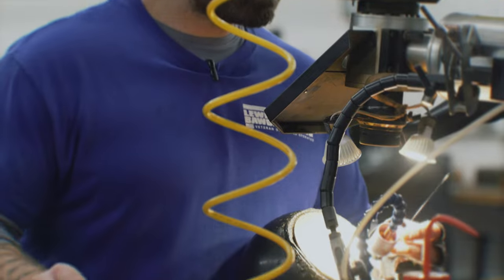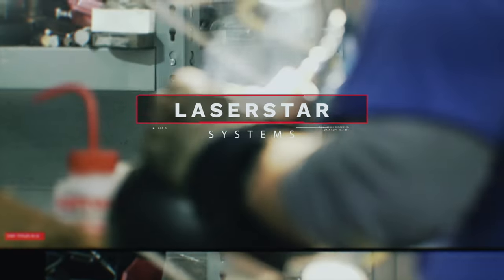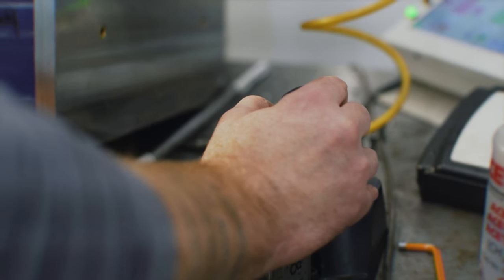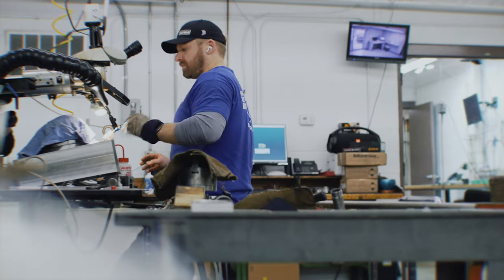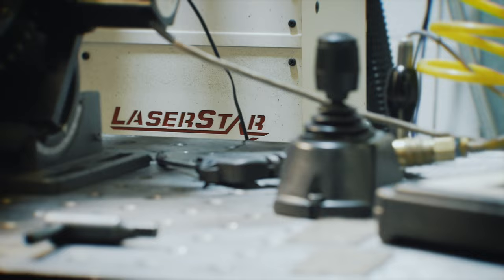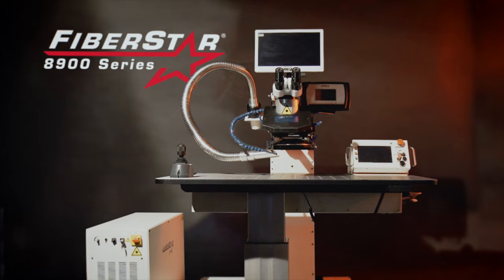When you have jobs coming in, you need a laser you can count on. That's why all LaserStar systems are designed and built in America. The most important things to us are the motion of the laser and the beam quality. The type of work we do is very fine-edge, critical work, and in order to do that, we need top-of-the-line equipment. The FiberStar 8900 series — the new way to weld.